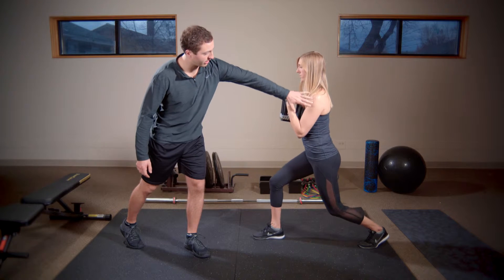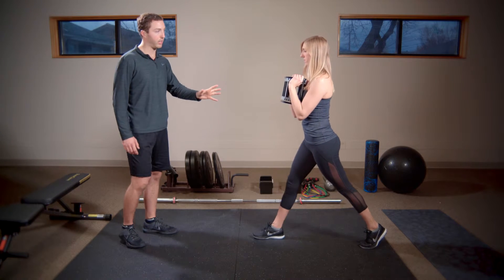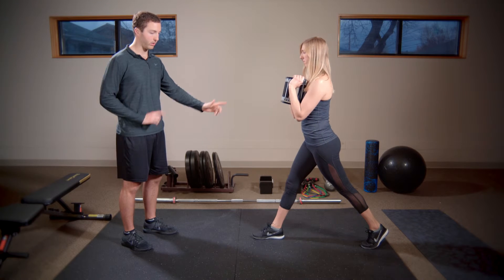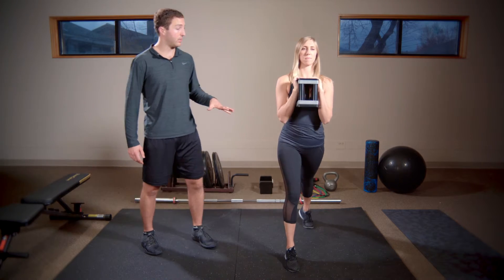As you can see, her head, shoulder, knee, and hip are relatively in a straight line. She's going to breathe into the core, squeeze the abdominals, push through that lead leg. Go ahead and switch.